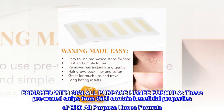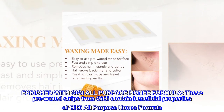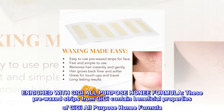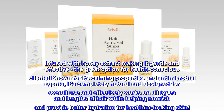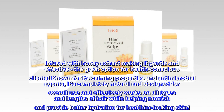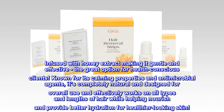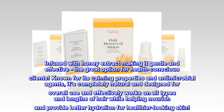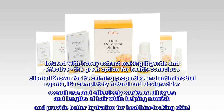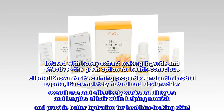Enriched with Gigi All-Purpose Honee Formula, these pre-waxed strips contain beneficial properties of honey extract, making them gentle and effective — a great option for health-conscious clients. Known for its calming properties and antimicrobial agents, it's completely natural and designed for all types and lengths of hair while helping nourish and provide better hydration for healthier-looking skin.